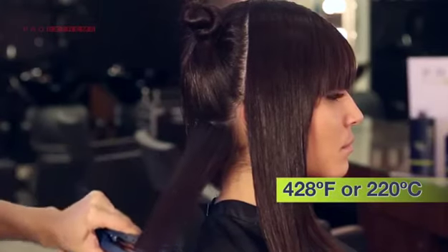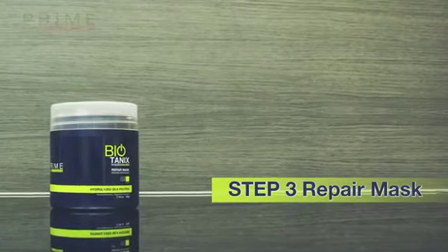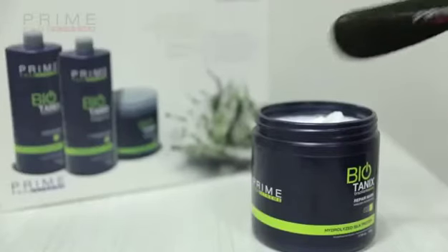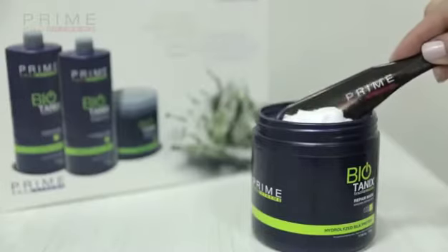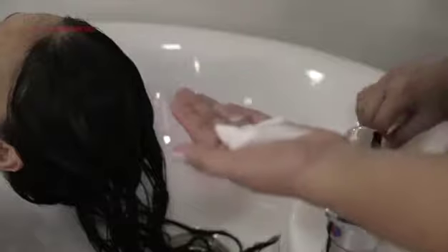The third step involves applying Biotanics Extreme Step 3 Conditioning Mask, an intense moisturizer that balances the hair's pH. Take the client back to the shampoo sink, rinse the hair, and apply the Step 3 mask throughout the hair to regulate its pH.